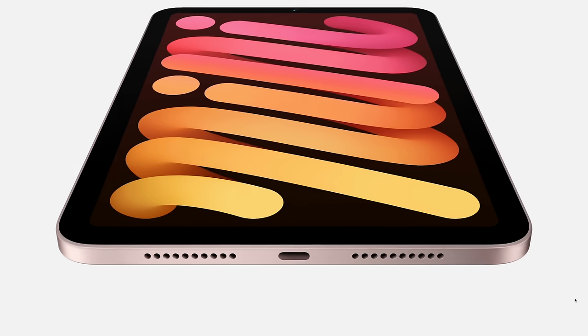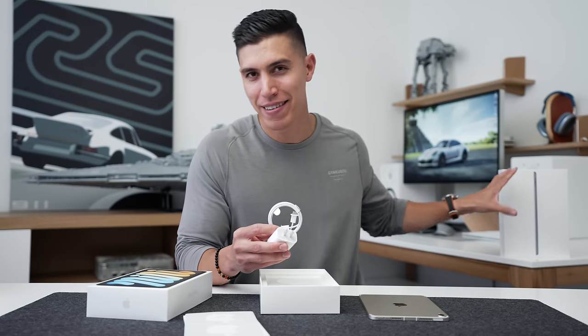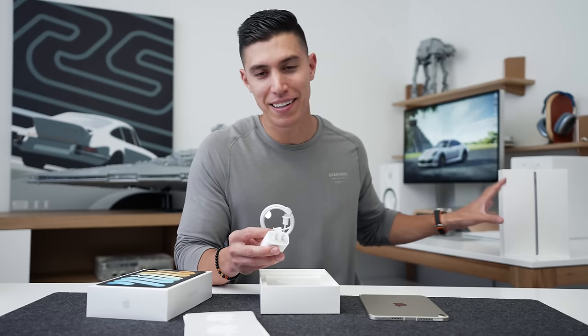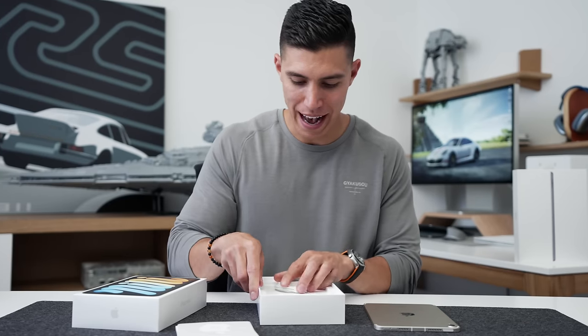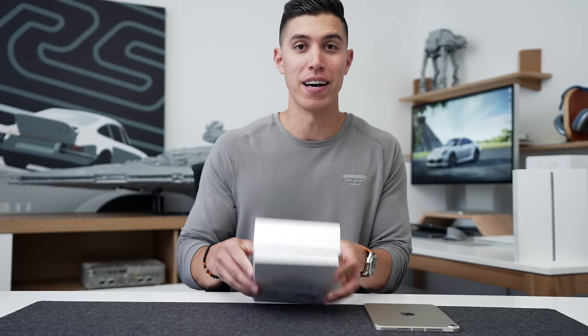Underneath that you do have a 20-watt charger and a USB-C cable. So that's one of the first big changes coming to the iPad mini — it now takes USB-C, as opposed to the entry-level OG iPad which still takes Lightning. That's the only iPad in the entire range that is still a bit dated. Always great to see Apple still including actual accessories and not taking them out like the iPhone line.